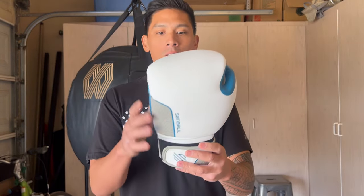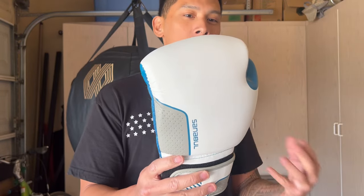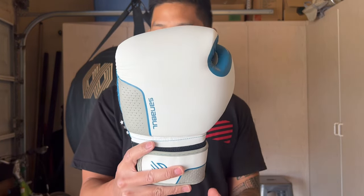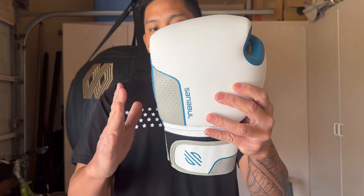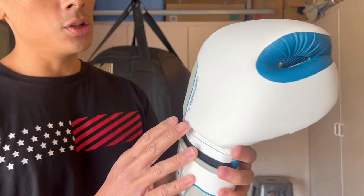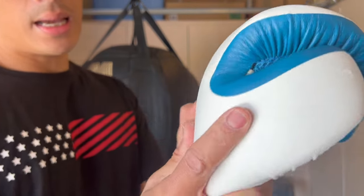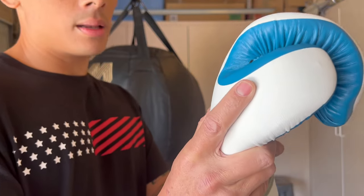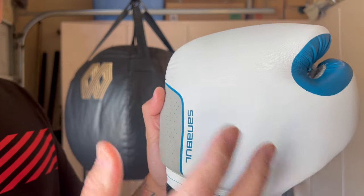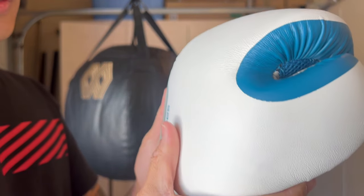From a design standpoint, one thing you'll notice is that this glove is a kind of stockier, wider glove. Kind of reminds me of more of a Thai-style glove in terms of the profile and size. It doesn't have a long cuff at all — it has a shorter cuff. It does have a wider, stockier size to it. You do have that synthetic leather outside casing that has a nice texture and grain to it — one of the nicer premium-feeling synthetics out there. Sanibel does a really good job with their synthetics, just like Rival does.